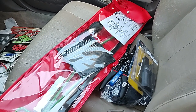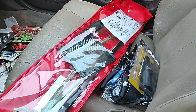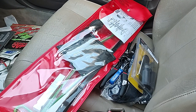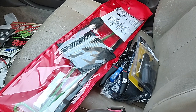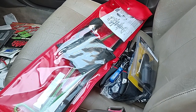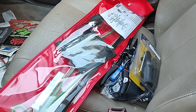Hey everyone, Dawn Master here. Got a Cornwell tool haul for you today — got a couple things I've been wanting and they'll come in handy and the prices were right, so let's get into this.